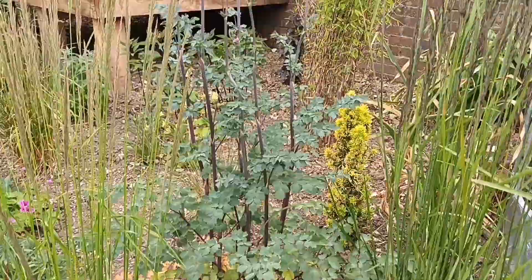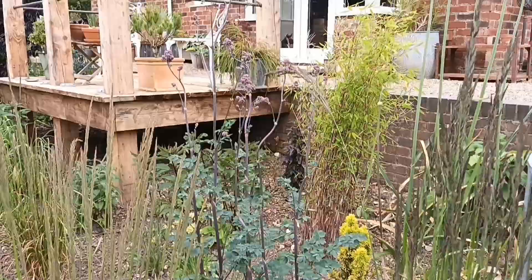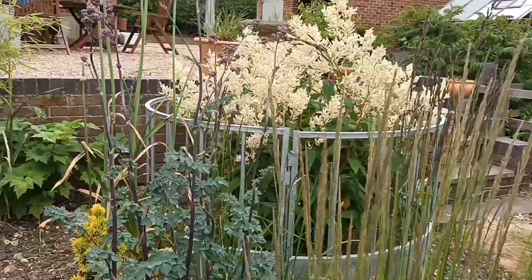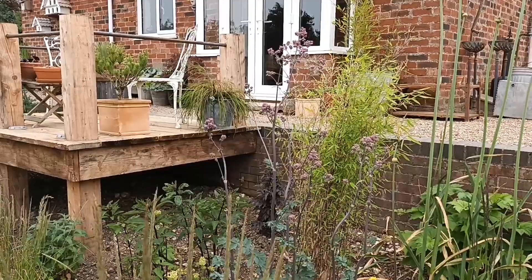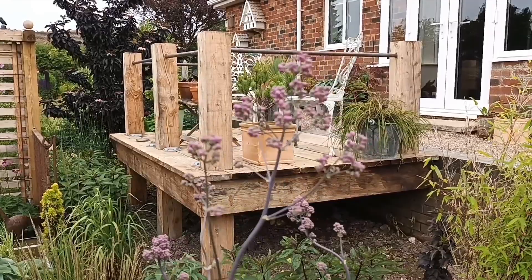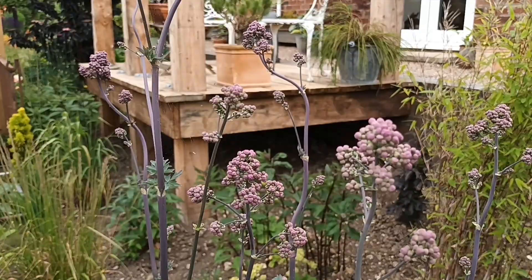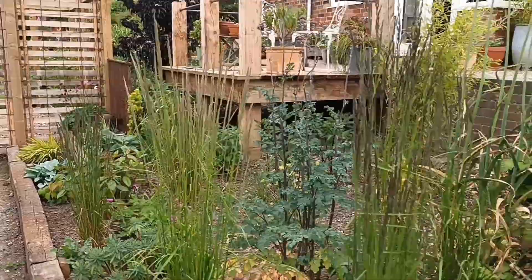This is Thalictrum — this particular one is called 'Elin'. This year they're not going to make the tallness they usually do. The common name is meadow rue, so as you can imagine they like damp meadows. Because we've had a lack of rain they've not got as tall as normal — it's almost six feet, but I'd expect it to get to seven or even eight feet in a good year. You can see these tiny little flower heads about to pop open — should happen within the next week and a half or two weeks.